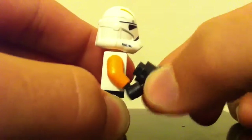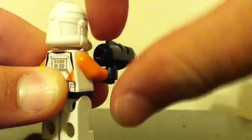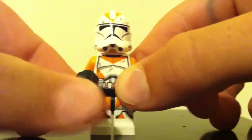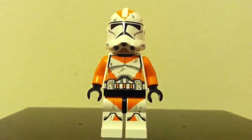On the back of the torso you can see more orange markings and battle damage. Each trooper comes with a blaster — you can see it just pushes down here and it will shoot the stud. The set includes 10 extra studs total.